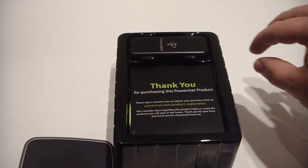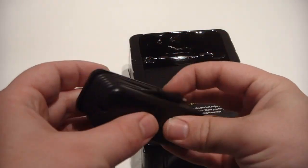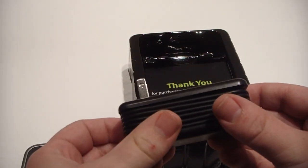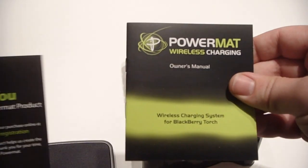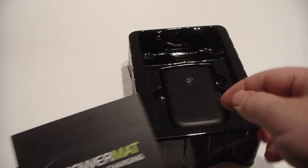Nothing happens yet. You have your charger — it unwraps and wraps around for storage, folding blade. And a thank you for purchasing your PowerMat card, instructions, all that fun stuff.